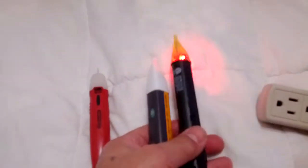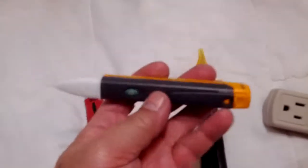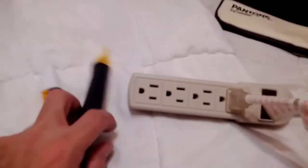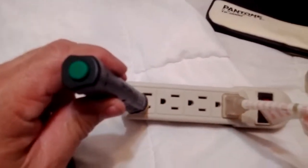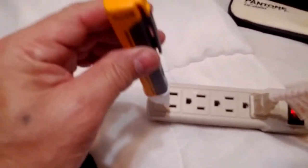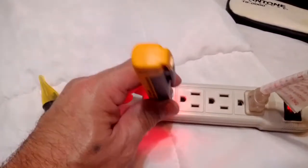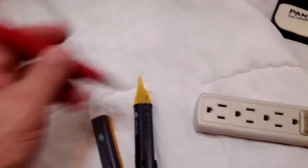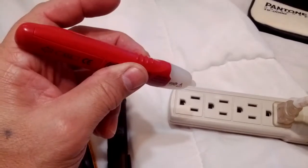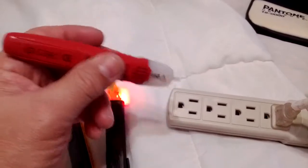These two were recommended. I'm ultimately going to keep the Fluke. These are very close in the way they work as far as sensitivity — you can see it's right in the probe and then it goes off. With the Fluke, it also goes right in the probe and goes off. With the Gardner Bender, when I press the button, you can see how close I get before it starts to go off — that's too sensitive.